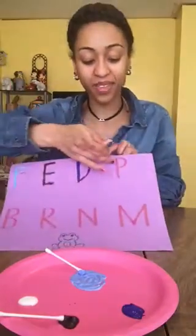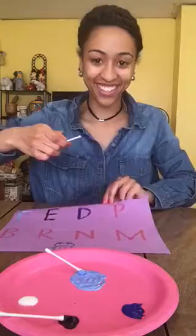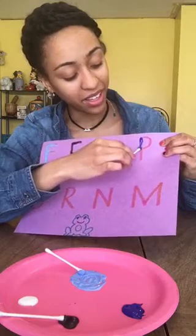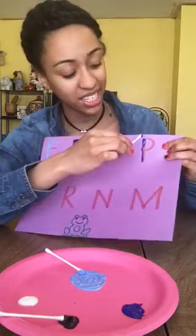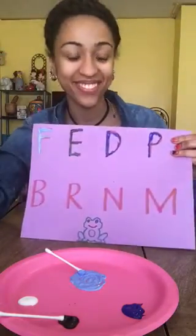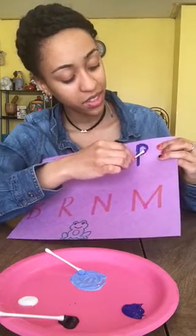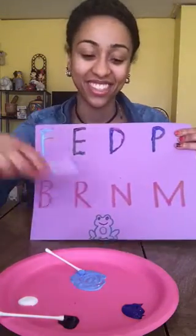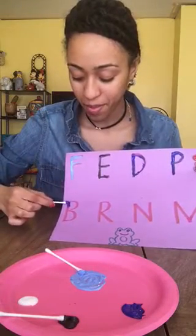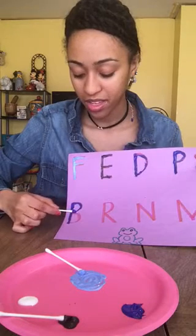I'm going to do the next letter, P, in dark blue too. I start my letter at the top, big line down, jump back to the top for my little curve. Then dark blue again — starting at the top, big line down, jump back to the top, two little curves.